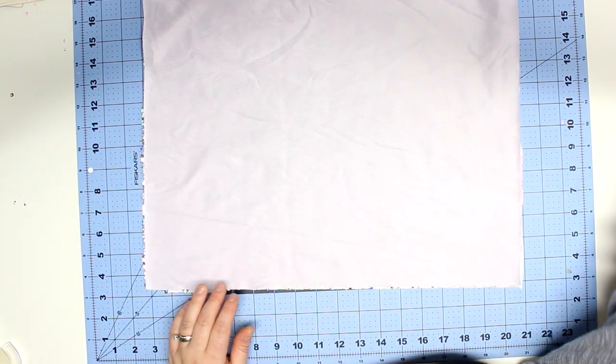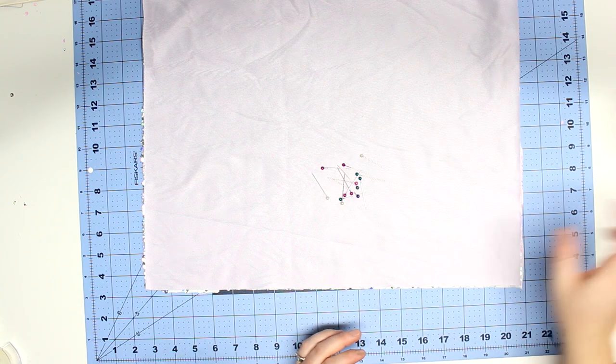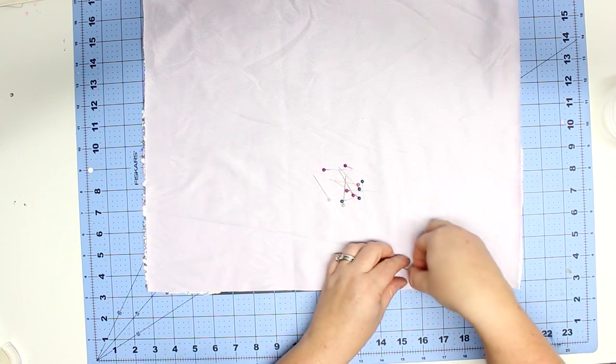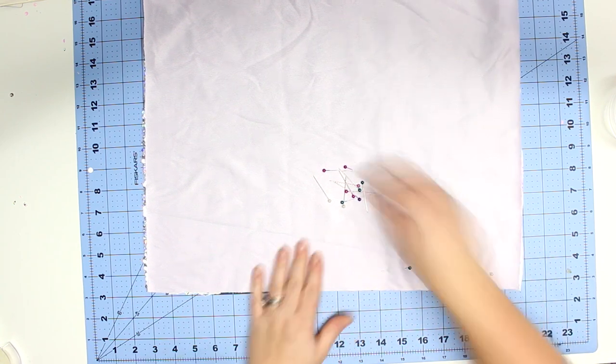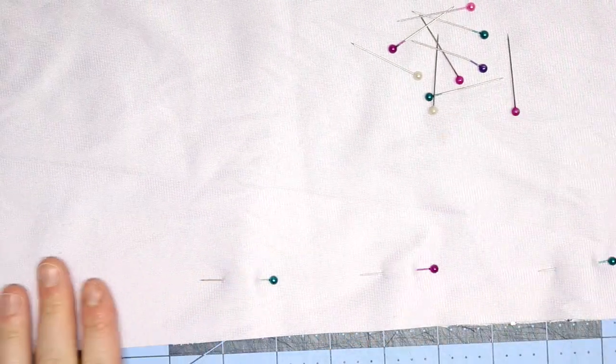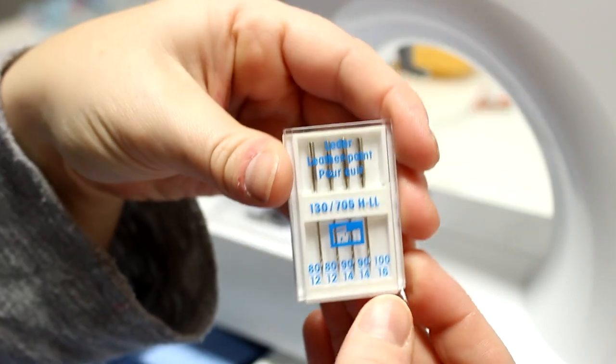I'm going to be backing this with some minky fabric — just regular plain minky — because I wanted something nicer on the other side, so if you wanted to use this as a pillow for your head you'd have a nice surface. I took the two pieces and put them right sides together, and now I'm going to pin a lot just because the minky can be a little bit slippery on top of the sequin fabric.